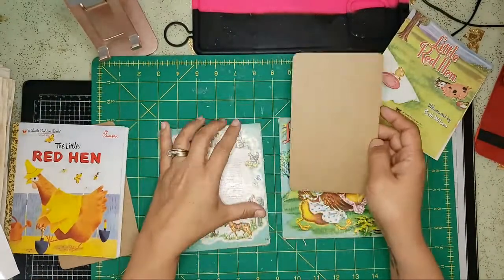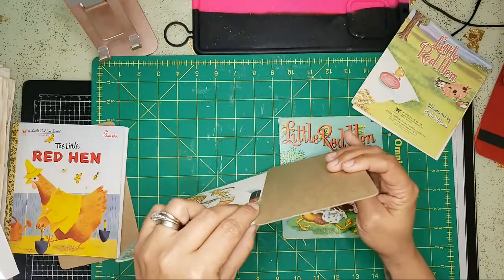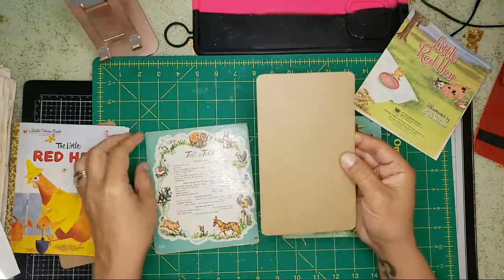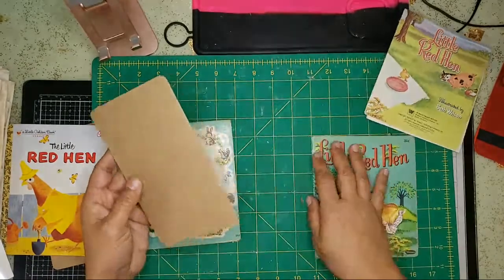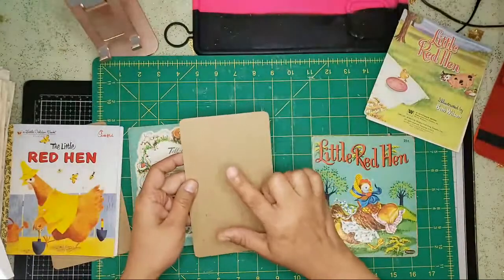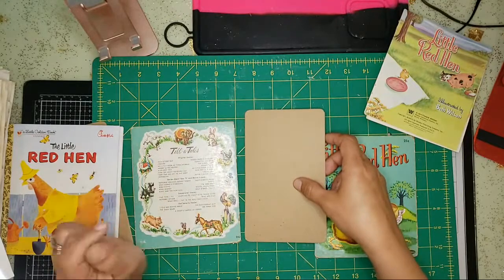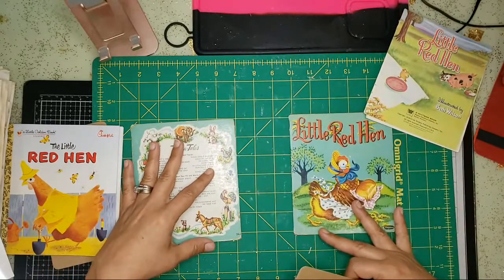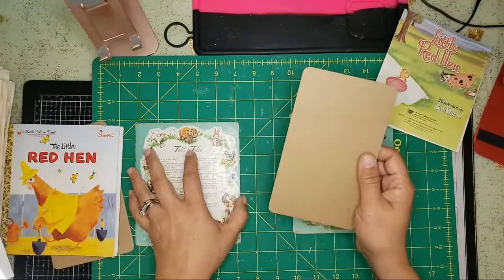I normally check the dimension of the book against a chipboard. This piece of chipboard is the same dimension — if it were thicker I would double it to make it thicker, but this is going to be just right. I want my spine to be about two inches, so I'm going to cut this at two inches.